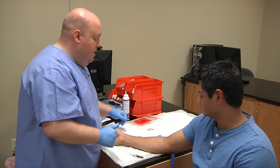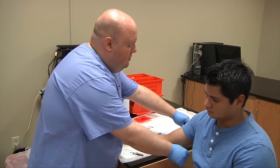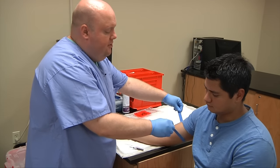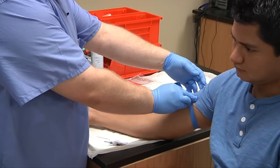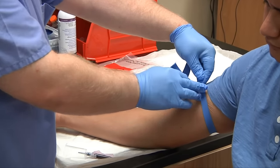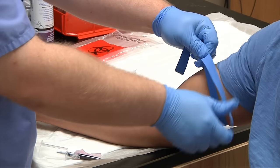Remember, the only thing that goes in the biohazard trash is sharps such as needles, used tubes, or any gauze or material saturated with 50% or more of blood. Everything else can go in the regular trash. So I've cleansed my patient, I have my needle assembled, and I'm letting the alcohol dry — that'll take about 30 seconds. I'll go ahead and reapply my tourniquet. Remember, you can only leave a tourniquet on for a maximum of 60 seconds.